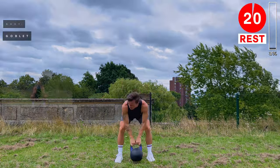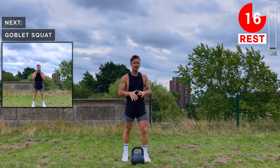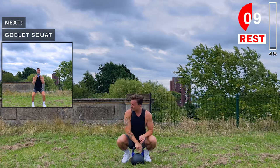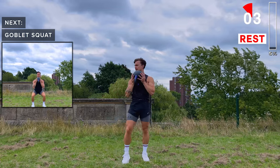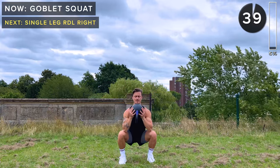Take a rest. Next up we've got goblet squats. However you prefer to hold the kettlebell — either by the horns or with the kettlebell flipped over. We're going to be holding it in front of the chest. Bring that kettlebell up just in front of the chest and go into a low squat, nice and low, then drive up through the heels.